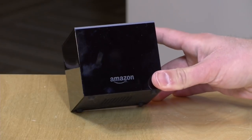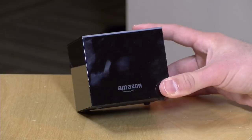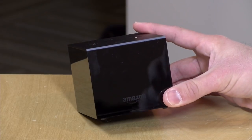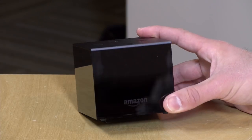Hey everybody, it's Lon Seidman, and we're taking a look today at the all-new Fire TV Cube. This is the second generation of this TV streaming box from Amazon. It now has a much faster processor. Last year's version had the same processor as their lower-priced Fire TV. This one stands out a bit on performance, but I do think enthusiasts might be disappointed still. We're going to be looking at it from both a consumer and enthusiast perspective, and I'll give you some recommendations for both use cases.